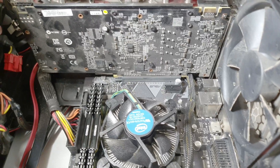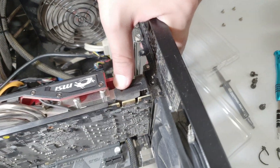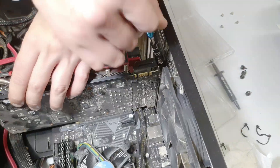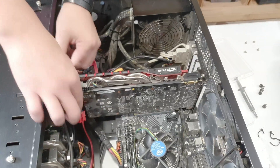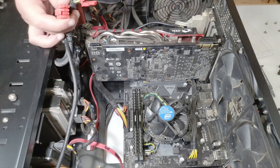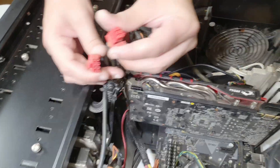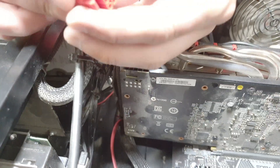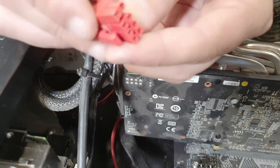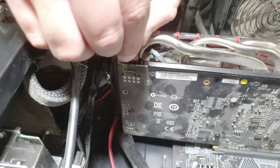This is where the graphics card should go. Never forget to put the screw in because even if it holds, you're putting a lot of pressure on the motherboard, and if you ever move the tower it could break it. This power supply has two PCIe cables for the graphics card. This is an older card so you'll only need one. Newer cards need more — sometimes it's a little tricky because the connectors split.